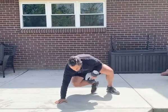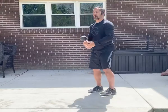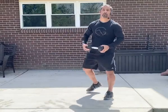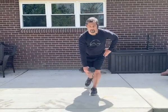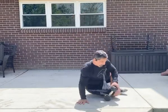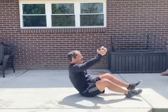To review: first, dumbbell squat to front raise. Second, lunge to rotation. Third, RDL row. Fourth, touchdown to curl press. And fifth, dumbbell crunch to sit through. There's your dumbbell complex for the day.